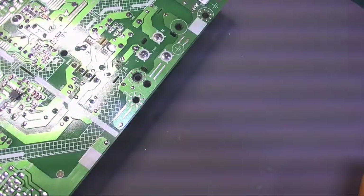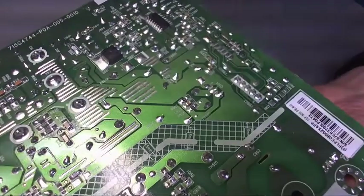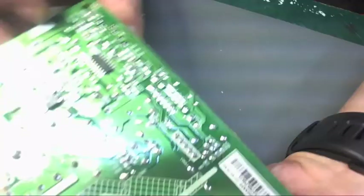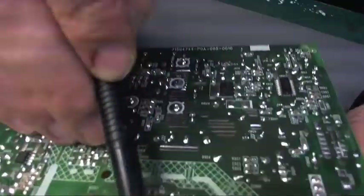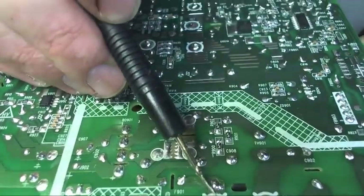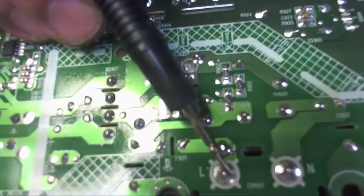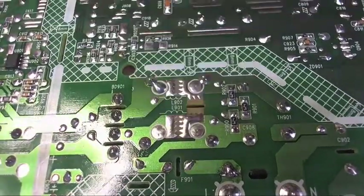A big wadge of solder across it. Live is coming in, then my big wadge of solder completes the circuit. Fuse is good — this board should get power now.